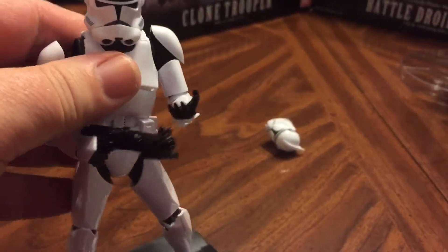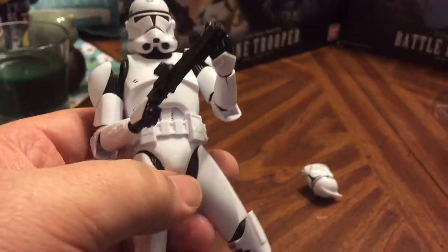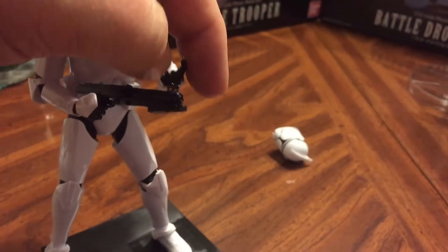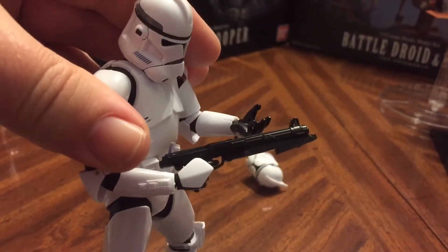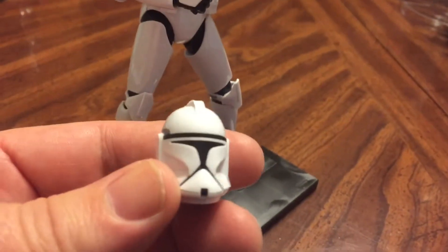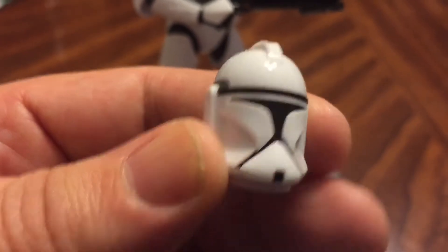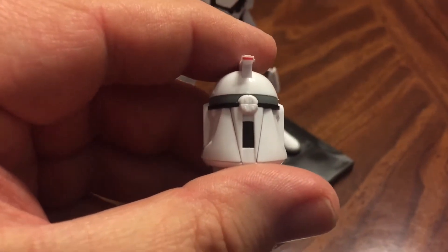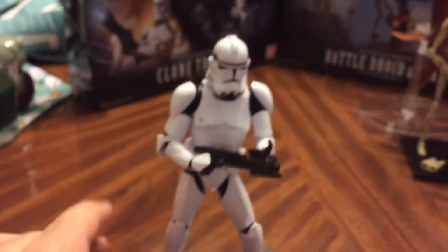The head is fully articulated, there's waist articulation with a separate piece in there for the waist, full leg, knee, and ankle rotation, wrist articulation, and they always come with extra pieces for holding guns and other things. He comes with a second head so you can use an Attack of the Clones clone trooper helmet. I kind of prefer the Revenge of the Sith style clone, so that's the one I went with. But the articulation is far greater on these.